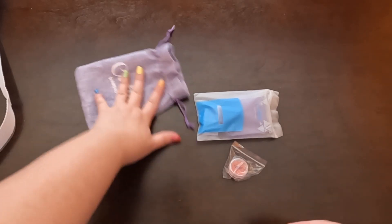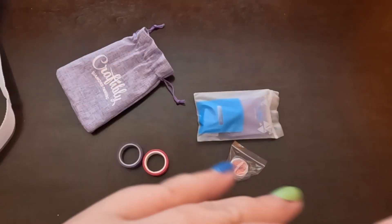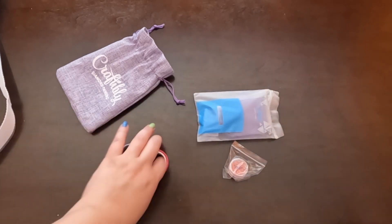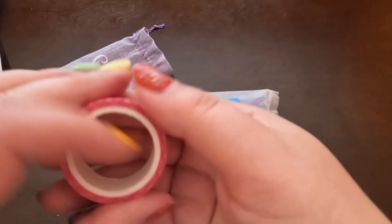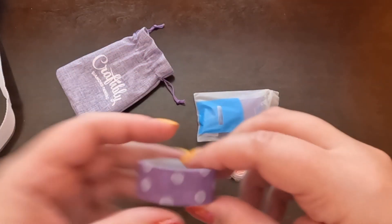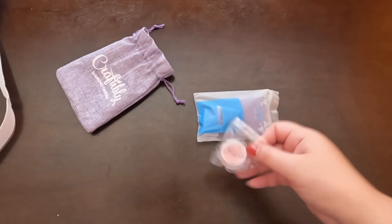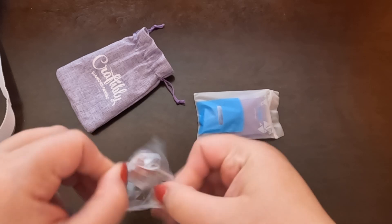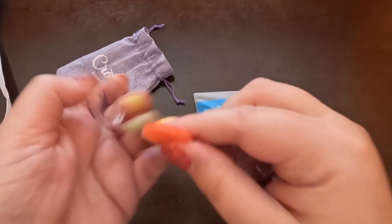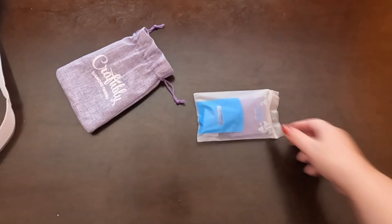First thing we have is a cover minder, and it's a green star. Then we have some washi tape — a pink polka-dotted one, and a purple polka-dotted one with bigger dots, very pretty. Then we have some wax — it has a nice little brand on it. We only get one little piece of wax, but that's okay; you don't really need that much unless you're pressing hard all the time.